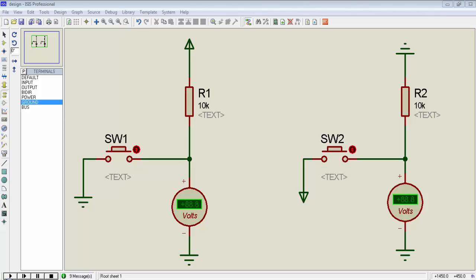Welcome guys, this is Gagan from LiveLearnings.com. This is the 11th tutorial of PIC16F886. In this video tutorial, we will learn how we can connect switches to a microcontroller.